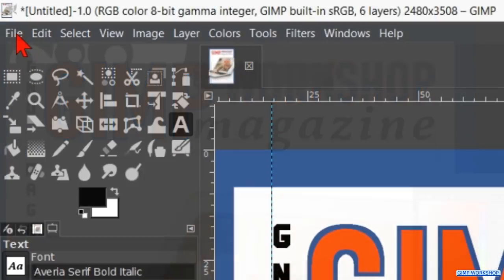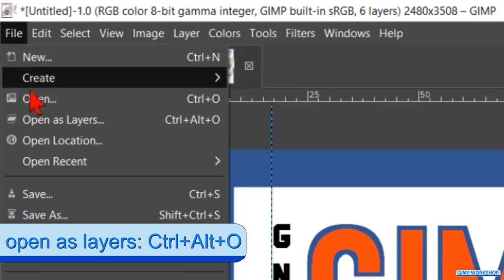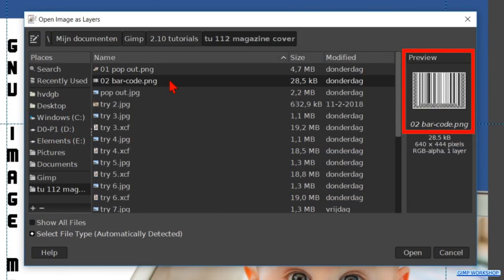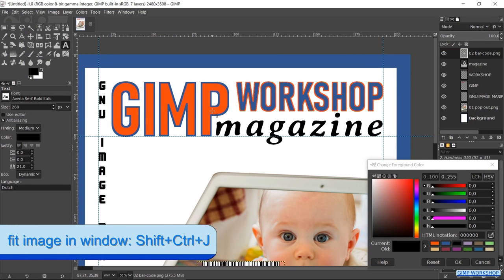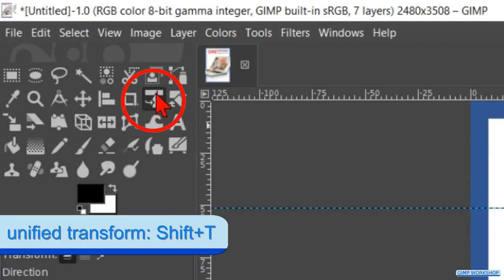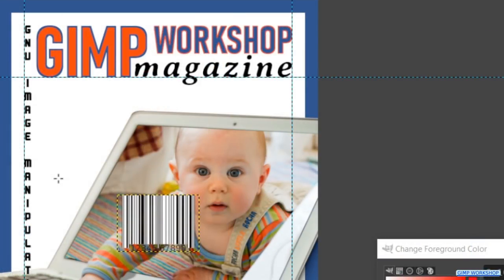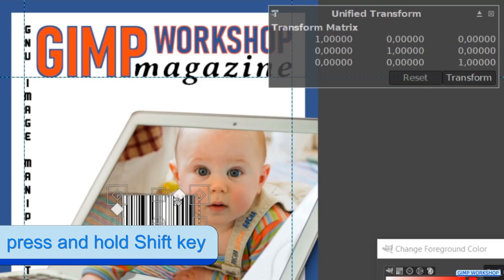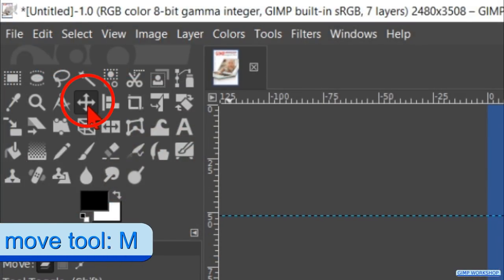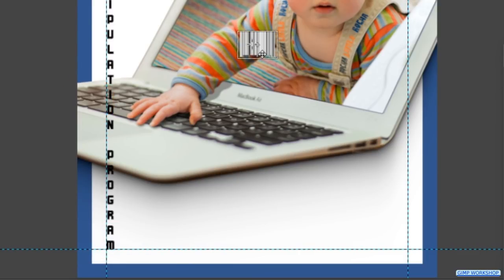Now it is time to bring in the barcode. Go to File, Open as Layers, and open the image with the barcode. Make the Unified Transform tool active and click in the image. Hold the Shift key and scale the barcode down, making sure it is small enough, then hit Transform. Click the Move tool and reposition the barcode.